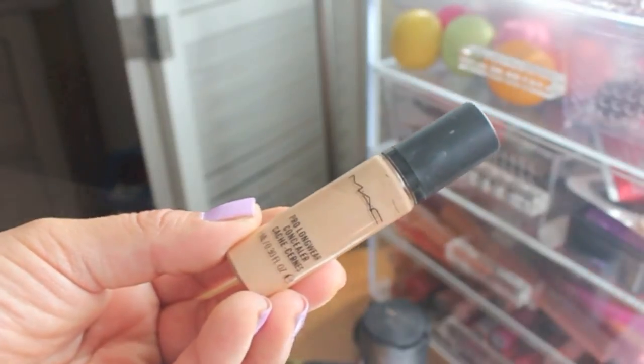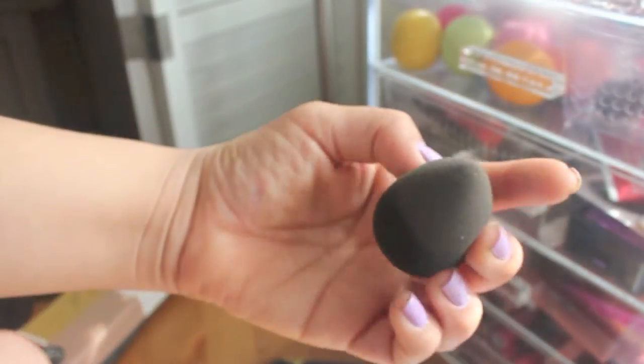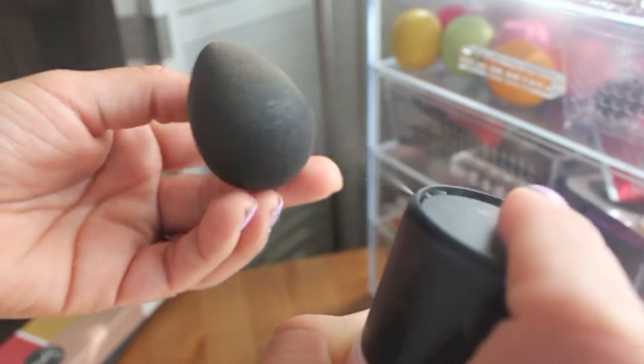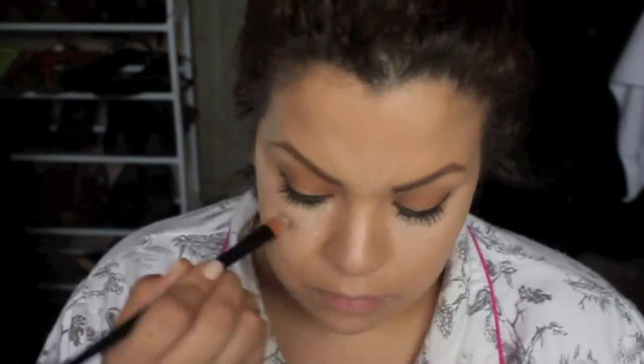Of course the look wouldn't be complete without a sip of tea because it's really early in the morning and I need to wake up. Then I'm taking my MAC Pro Longwear Concealer in the color NW20 and a Beauty Blender — I'm going to dampen it with my Fix Plus and then do the famous upside-down triangle to really make me look awake, because I am tired.